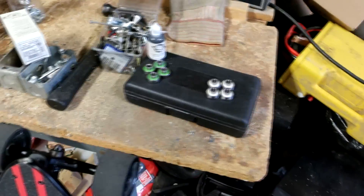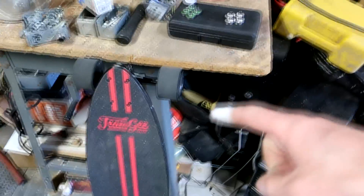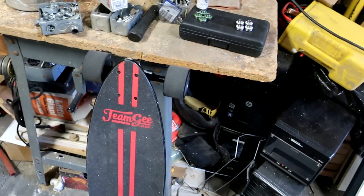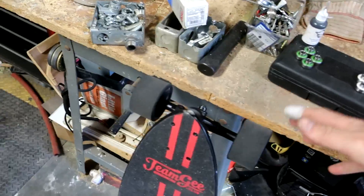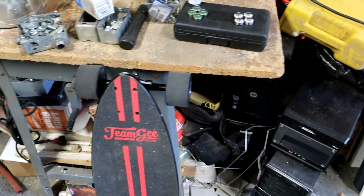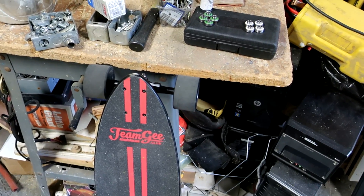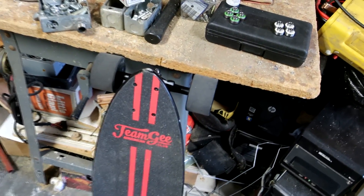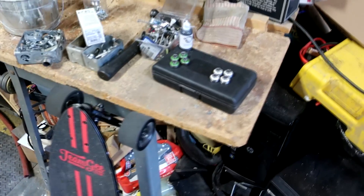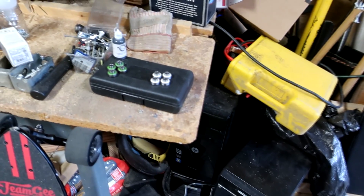I'm going to put the grease bearings in the wheels first, then run laps on a track until the board dies — it's just been freshly recharged. I'll count the laps and use the remote's odometer to measure distance. I'll be able to compare how efficient the grease bearings are versus the ceramic ones. My hypothesis is that there won't be a very large difference.